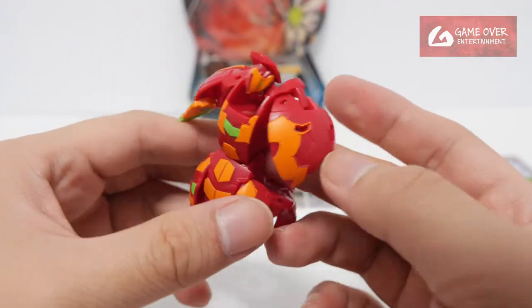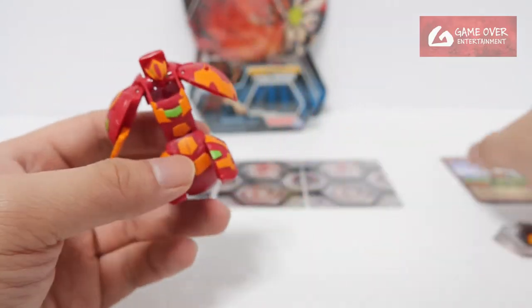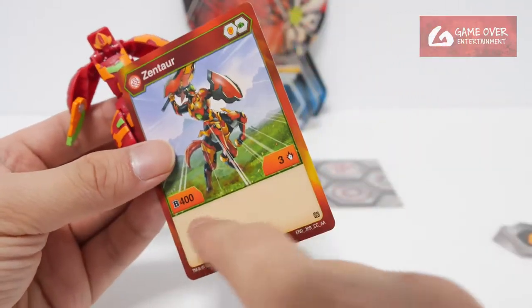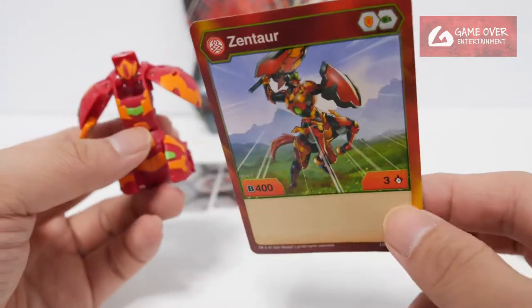Remember, the sword is manual. The B-power is here: 400B. Nothing much else to say about it. This is a pretty old Bakugan, and it doesn't have much going for it. The B-power and damage are also quite low.